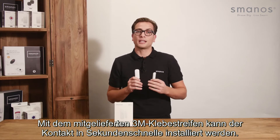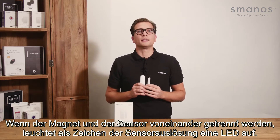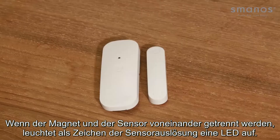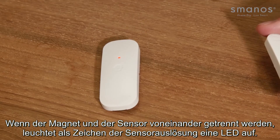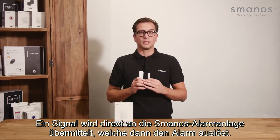It can be put up in just seconds with the included 3M adhesive tape. When the magnet and sensors are separated, the LED lights up indicating it has been triggered. A signal will directly be sent to the connected Smanos control panel and sound the alarm.